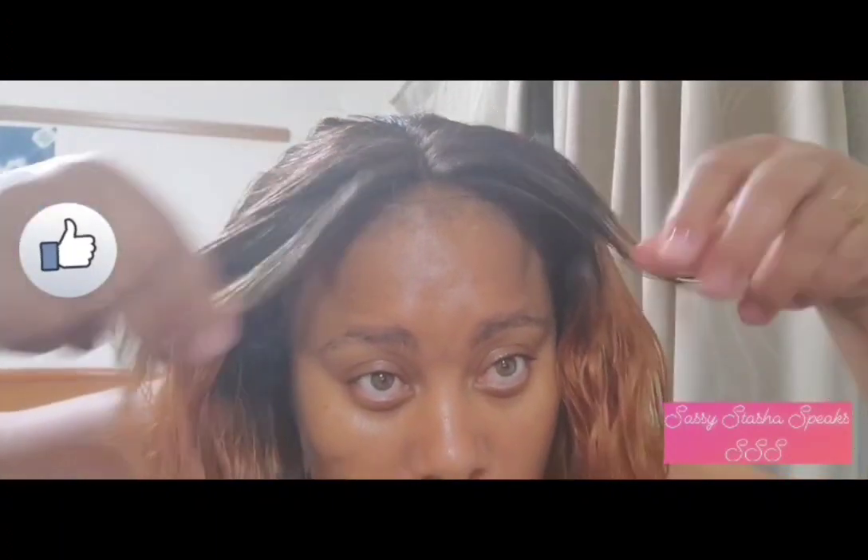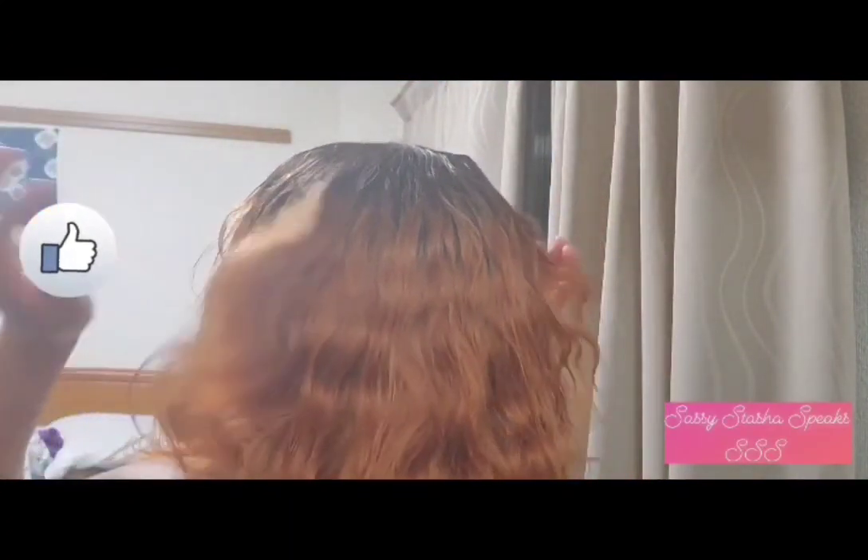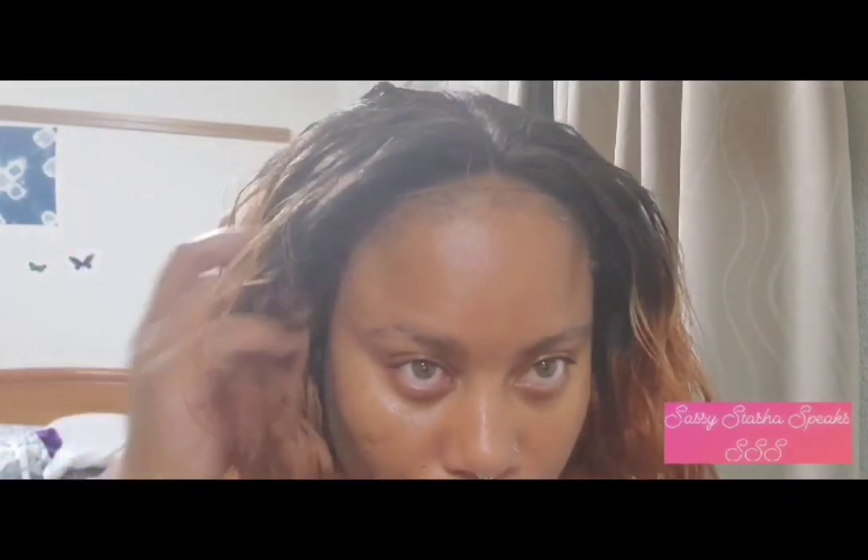That tiny piece of lace doesn't move unless I physically lift it, so I may or may not use glue on it. I'm not a fan of glue — I haven't found a hair glue that works with my hair. I sweat on my scalp and have an oily forehead, so I haven't found a hair glue that works as yet. In the meantime I'm not going to stress it.